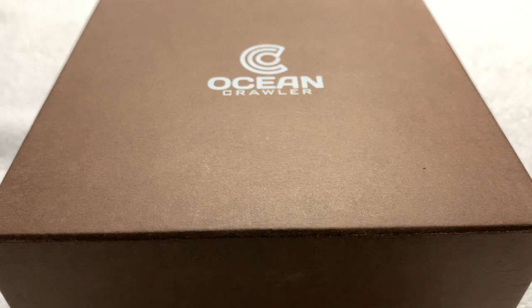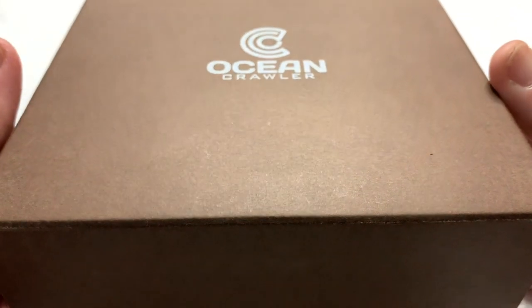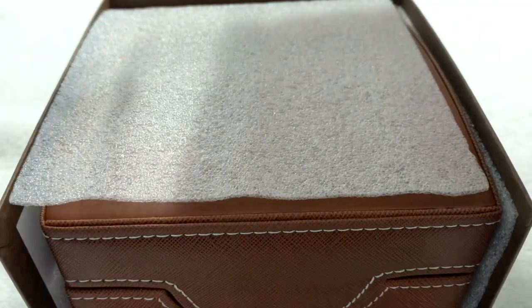I'll also leave a link to Ocean Crawler's website, because after all, this is an Ocean Crawler watch. This is the first time I've actually experienced an Ocean Crawler watch in person. I've heard a lot about them, I've read a lot about them. I know they have an excellent reputation as a really, really good watch and a really good company to work with. I was very grateful to get the opportunity to get my hands on an Ocean Crawler.